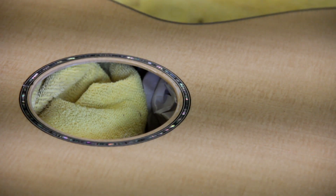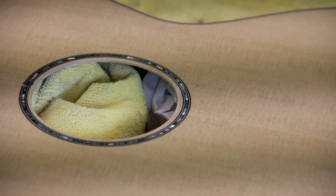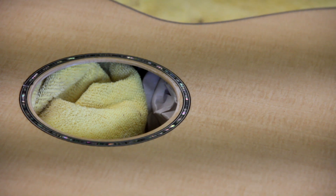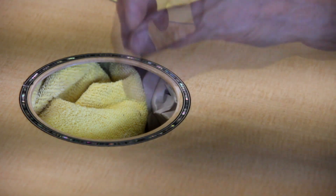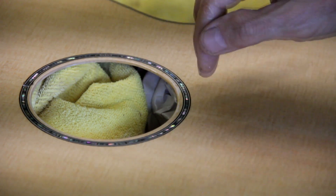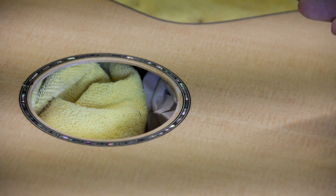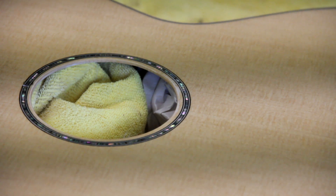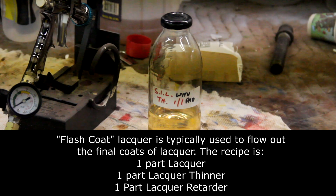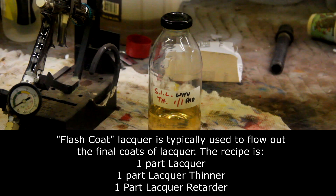What I do is spray the first coat with that flash coat lacquer that we used — it has some retarder in it, which will help to bite into the old finish. Then I'll spray around two or three coats just around that area of new finish, let it cure for a week, and then buff it out. I'm going to use the lacquer I saved from the final top coats, the flash coat lacquer.